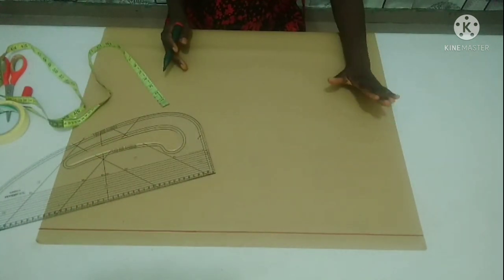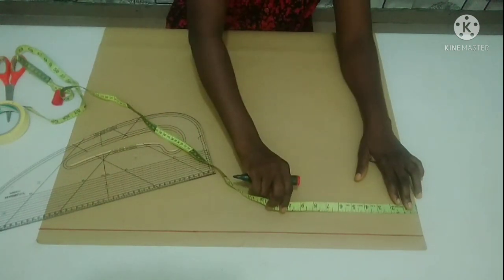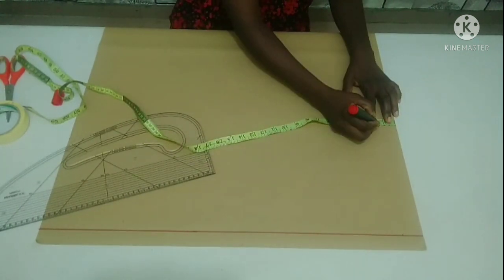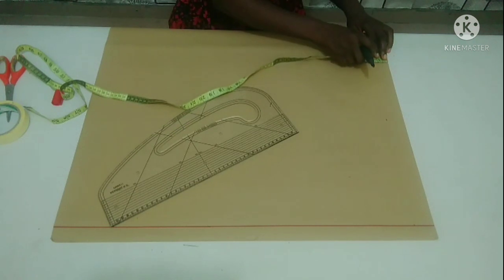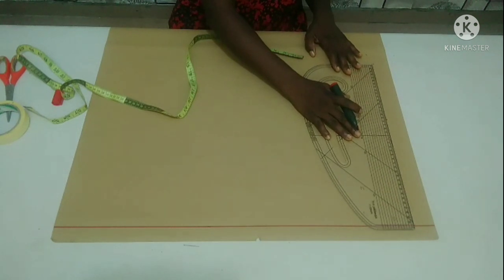As for this edge, this side will be my back part and this side will be my front part. I'm going to leave about 1 inch or 1.5 inches, which I'm going to use later for my zipper allowance. I'm going to connect it to form a straight line — that will be my center back line.